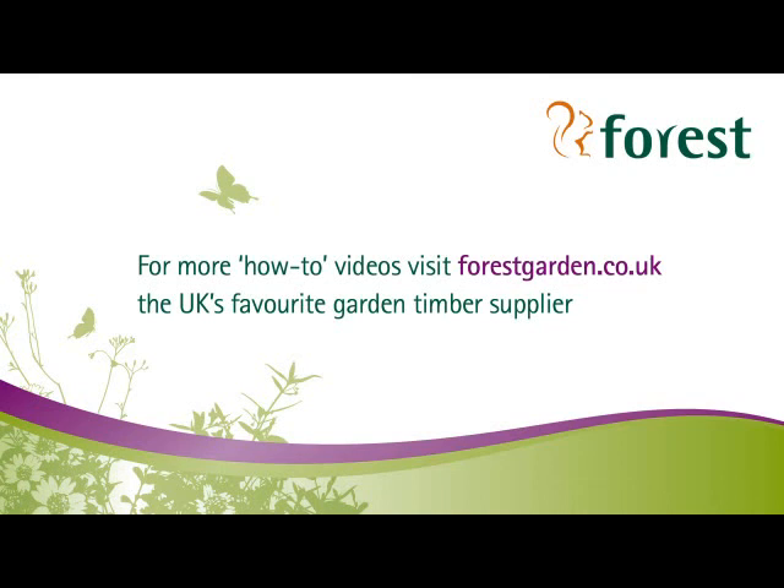For more how-to videos visit forestgarden.co.uk, the UK's favourite garden timber supplier. Thank you very much.